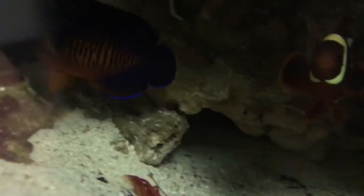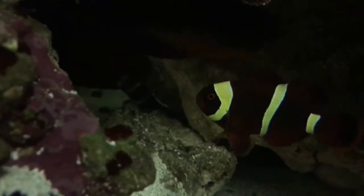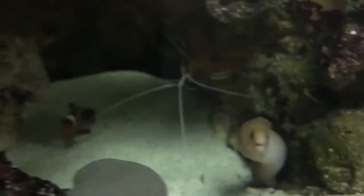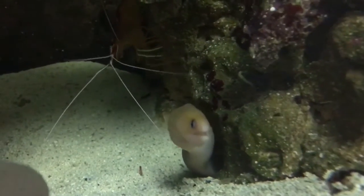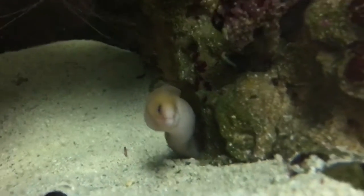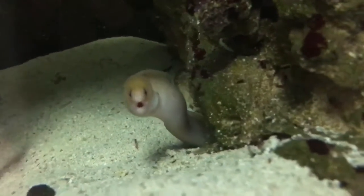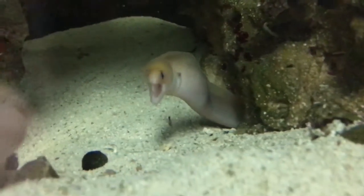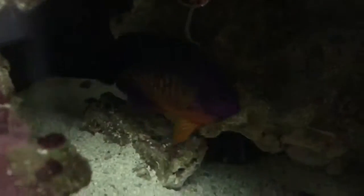Got some action for you guys. I just missed it, but my cleaner shrimp was over here dealing with my golden dwarf moray. What's up buddy? Yeah, you're beautiful. Let's get back here and check out the new guy.